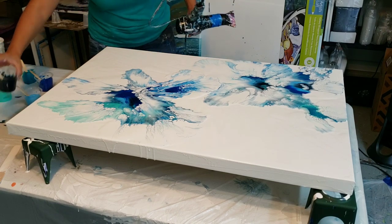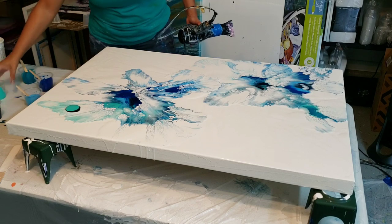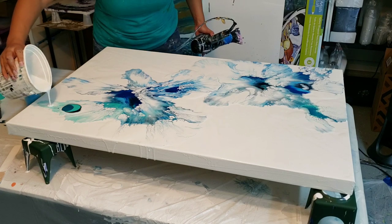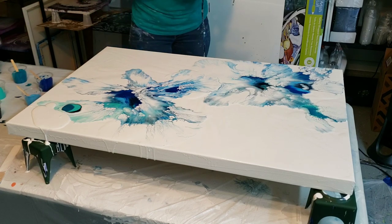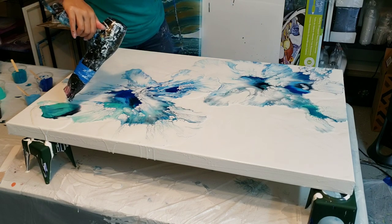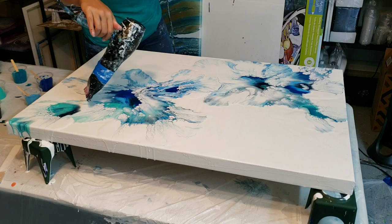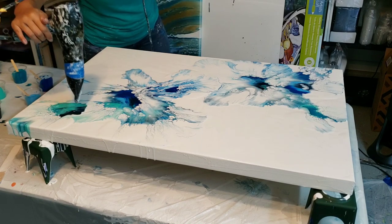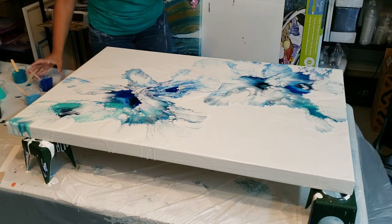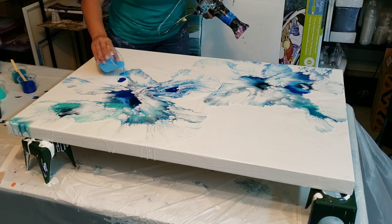I'm just going to do a little bit more up here in this corner — kind of the aquas. That will get a little more going.